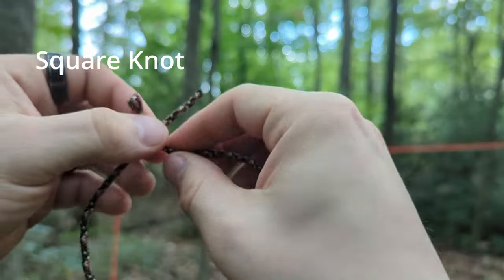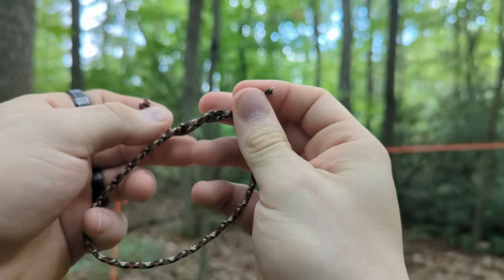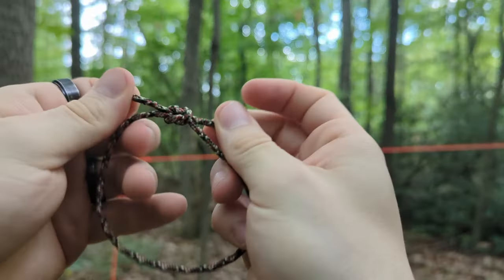The next knot is called a square knot. It's kind of like the knot you use to tie your shoes. You put one end over the other and you do the reverse for the second pass.